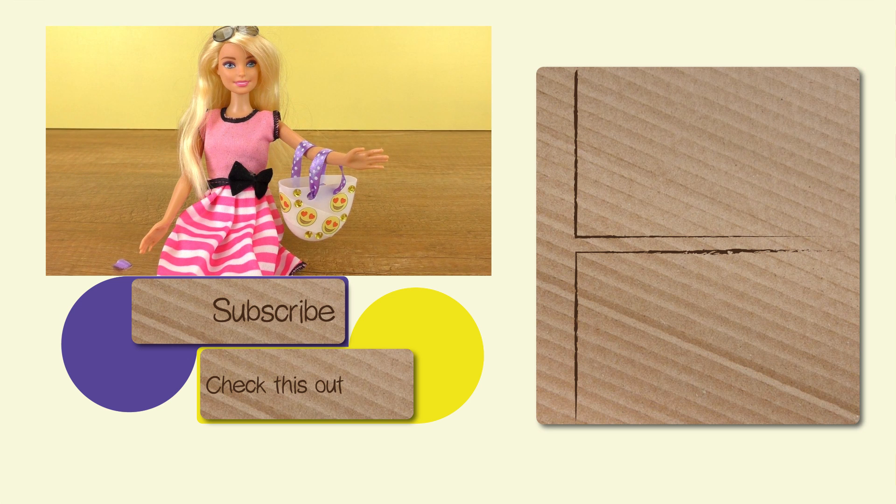I hope you guys enjoyed this one. Feel free to shoot a thumbs up and subscribe, and I'll see you soon in one of our future videos. Until then, have a great day! Bye!